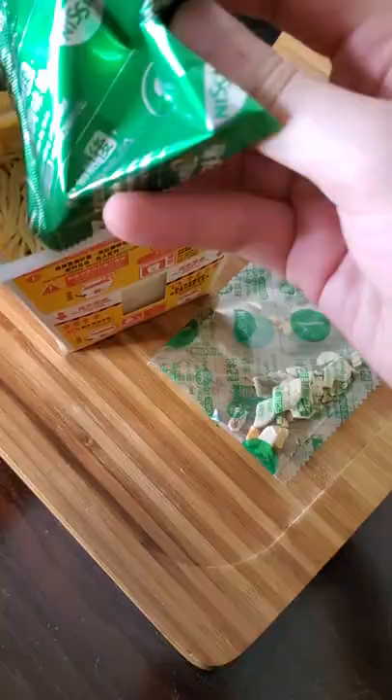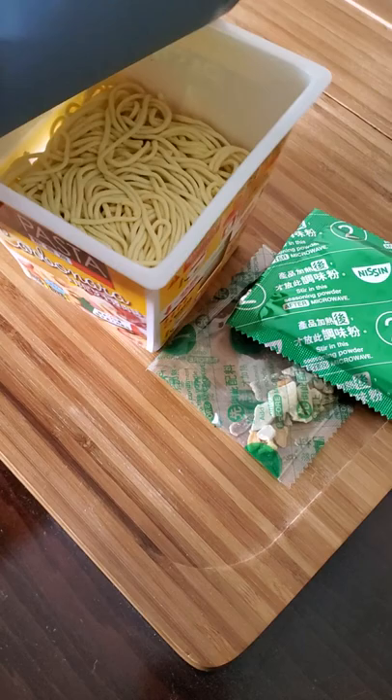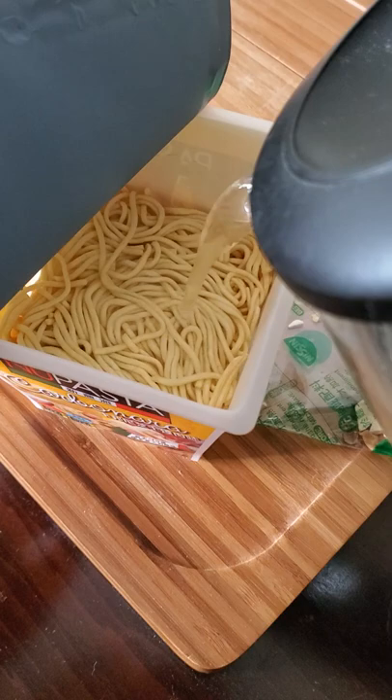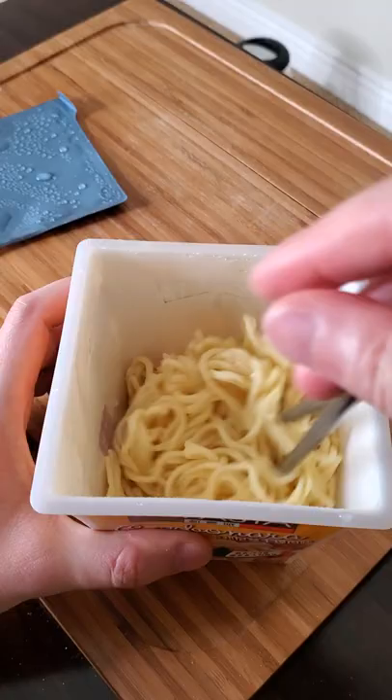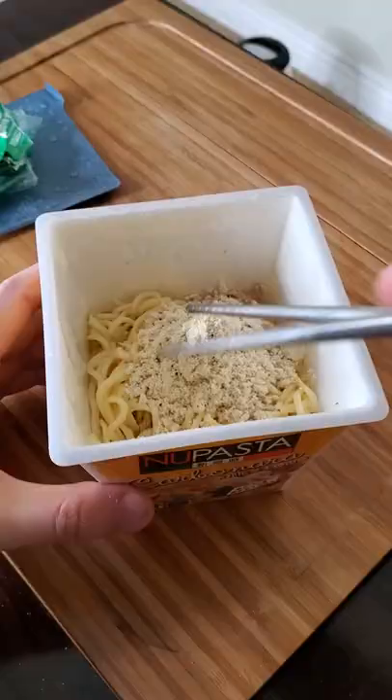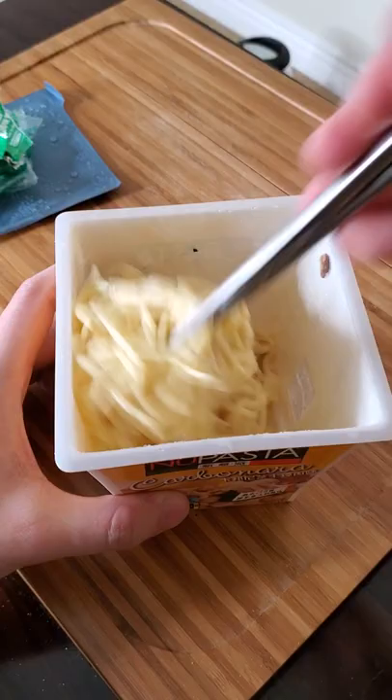We get two packs. The noodles are kind of looking like linguine instead of the typical instant noodles. I understand it's instant and quick to prepare, but I'm also not trying to set my expectations too high, because even for real carbonara it's tricky to get right — it's not supposed to have any cream, but utilizes the egg instead to achieve that creaminess for it to be an authentic carbonara.